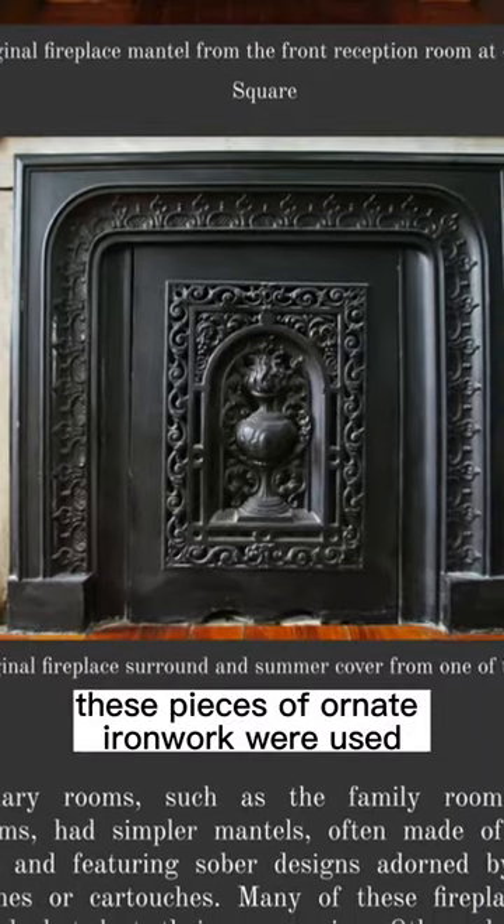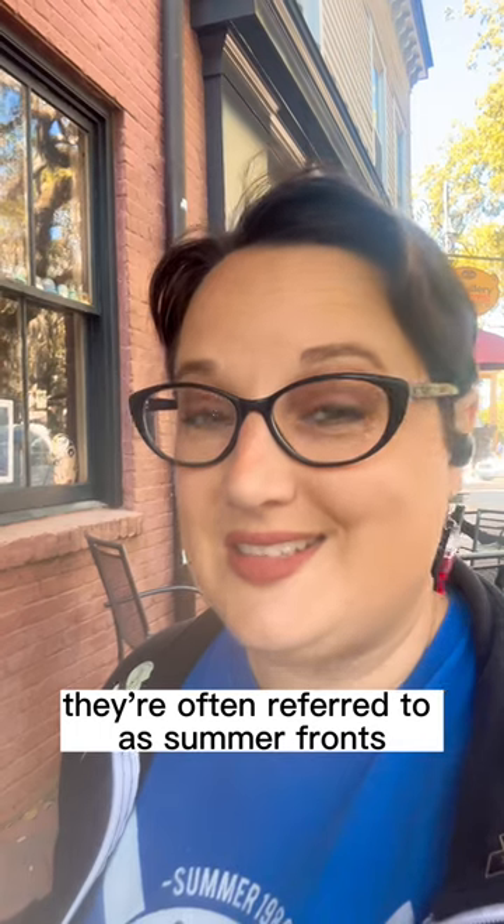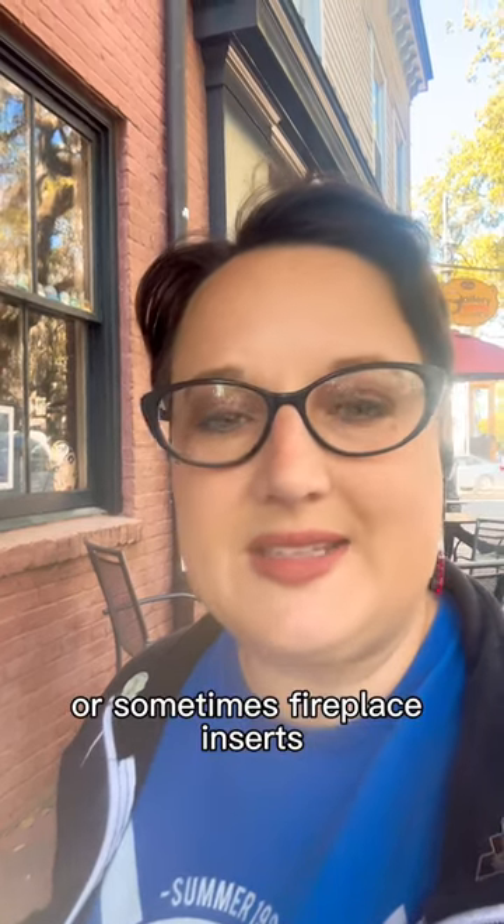These pieces of ornate ironwork were used to cover the fronts of fireplaces during the summer. They're often referred to as summer fronts, summer covers, or sometimes fireplace inserts.